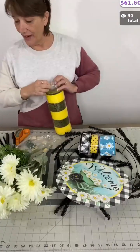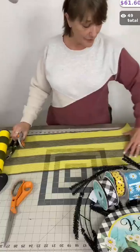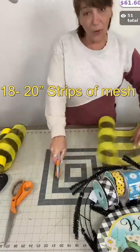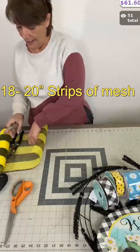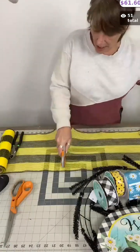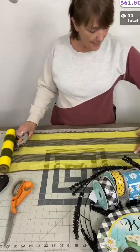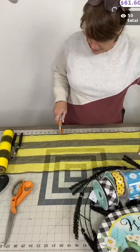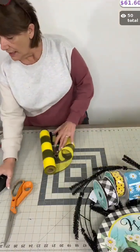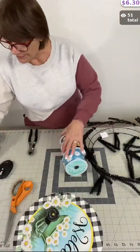We're going to be putting it all together. For this wreath kit that comes with one roll of mesh, I'm cutting 20-inch strips. And of course, because it's a wreath kit, this video will also serve as a tutorial, so I always try to stop and explain what I'm doing. 20 inches for this fabric mesh.